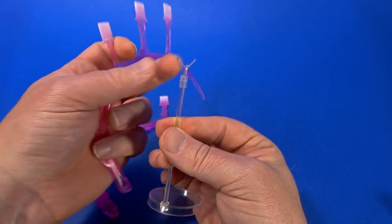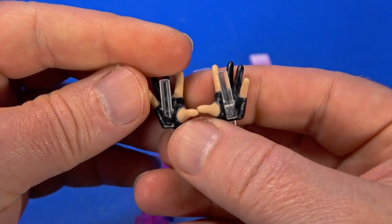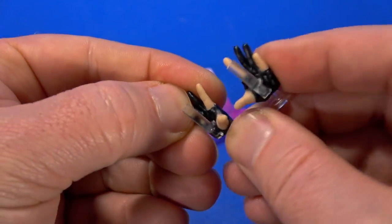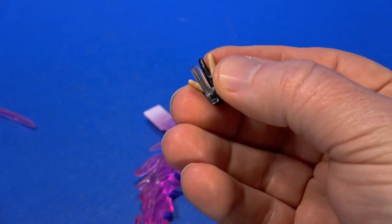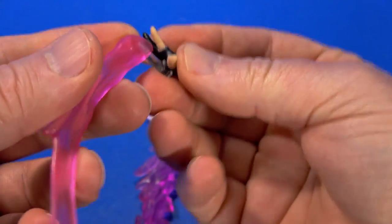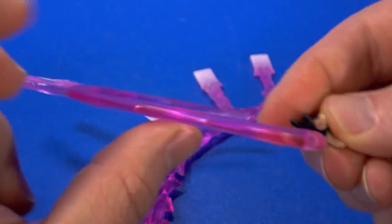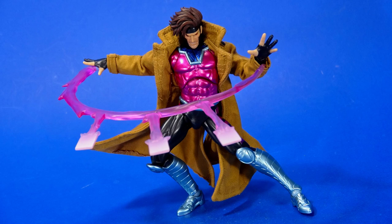The extra stand with the notch on top holds the weight whenever he's holding or throwing the effects. To use the big effects, you have to have the hands with the clear pegs installed, because there is a peg hole at the very top, and you can have that at any angle — throwing up, throwing to the side, throwing from the outside. With the lighter one I was able to get him into a few poses without the stand, either leaning backwards to counterbalance or putting the other end of the effect in a sleeve.